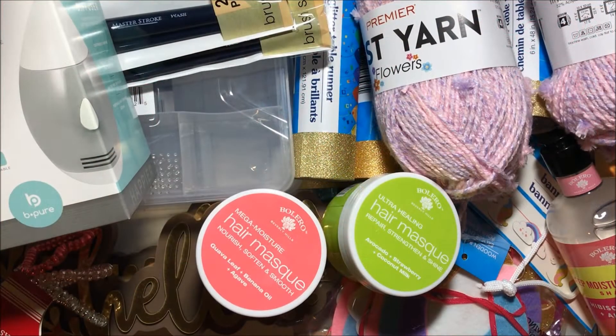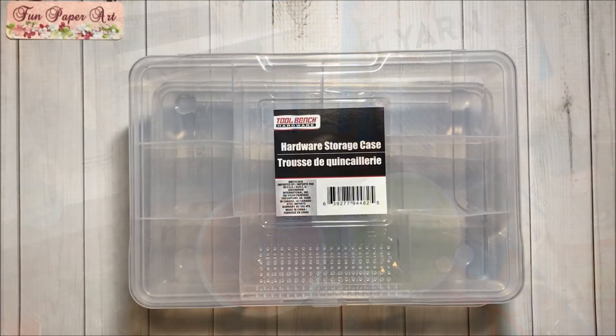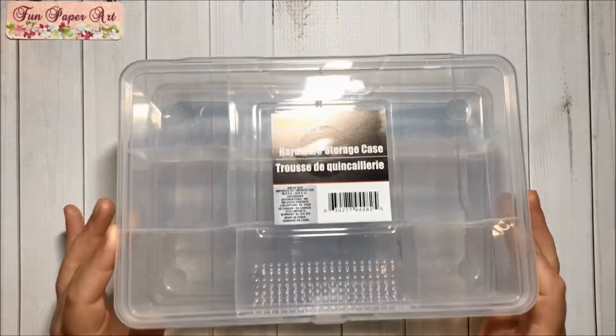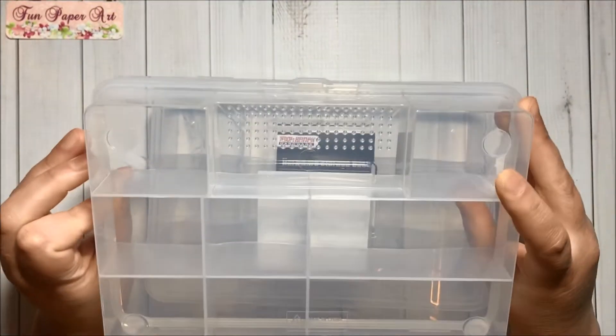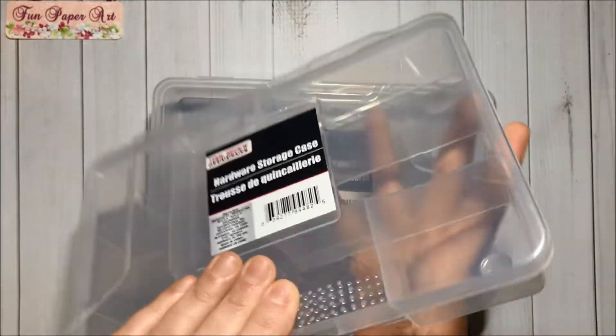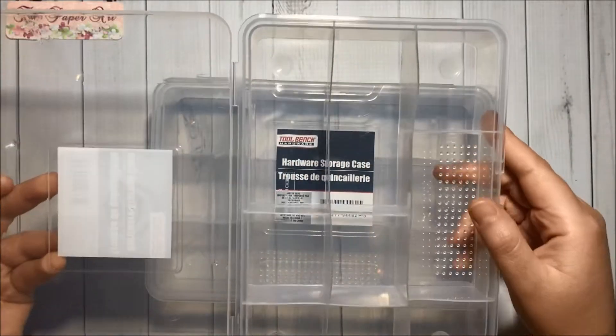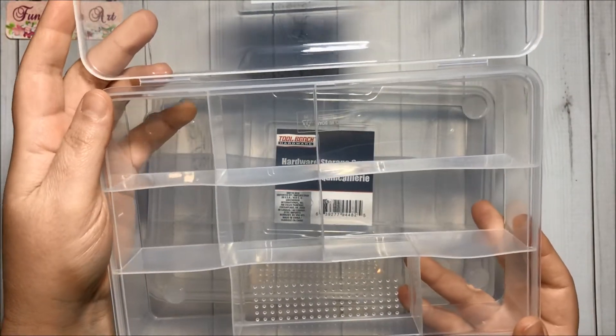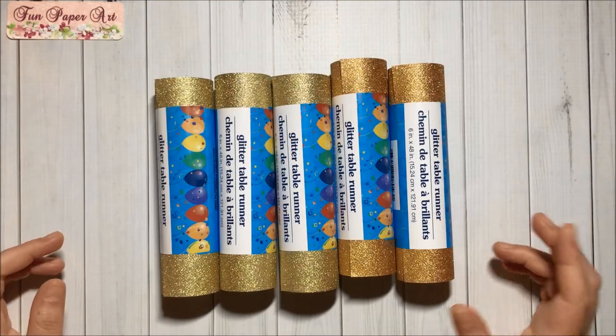Hello friends, welcome to Fun Paper Art channel! Today I will be sharing with you a Dollar Tree haul. To get started, I was finally able to find the hardware storage cases — the bigger ones — so I got two of them. They open up and look like this inside, so this was a super cool find.